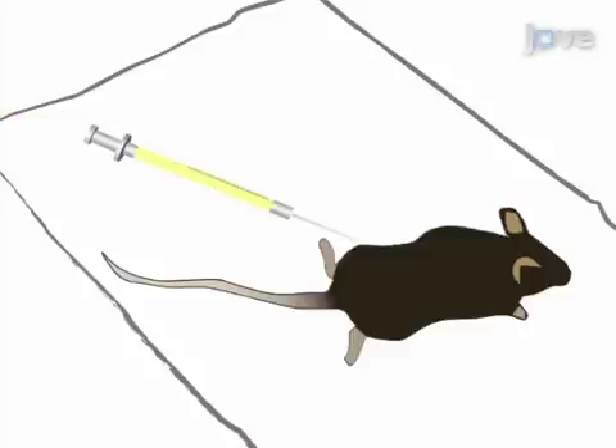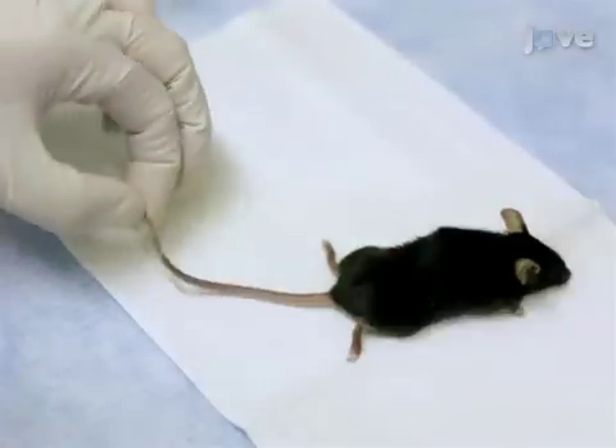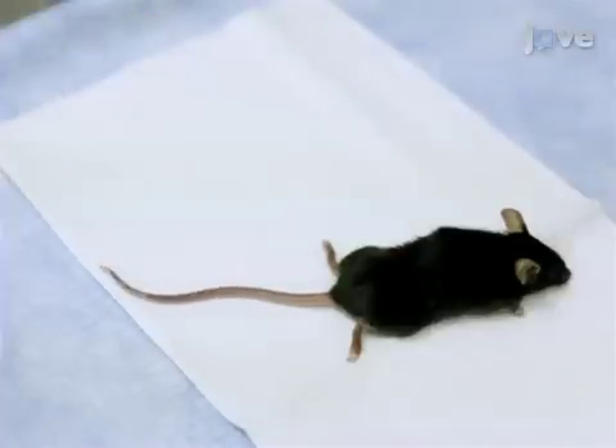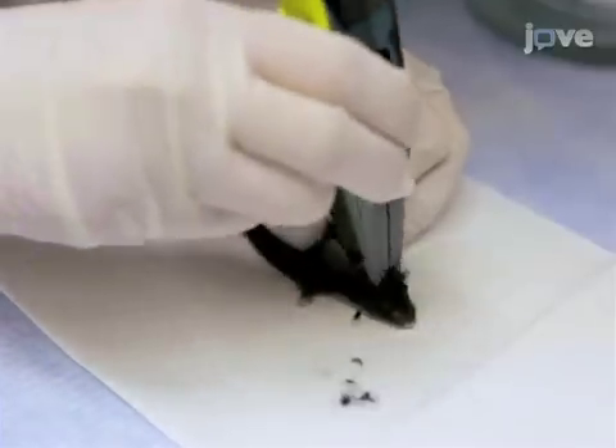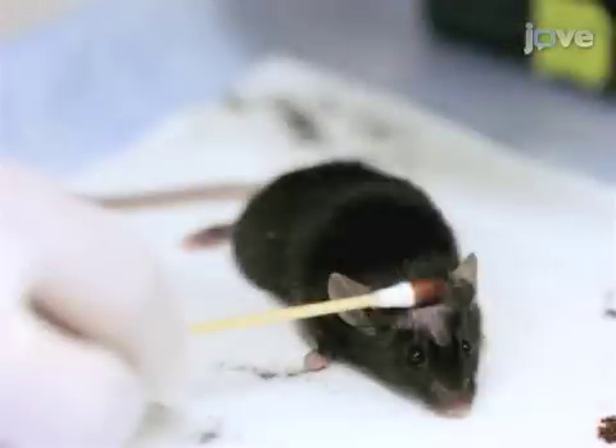After injecting the mouse with an IP injection of a ketamine-xylazine cocktail according to the text protocol, perform a tail pinch to check the level of sedation. Next, shave the head between the ears and eyes and use sterile cotton applicators to clean the area with alternating washes of ethanol and iodine.